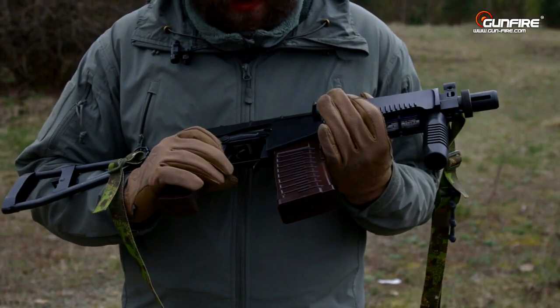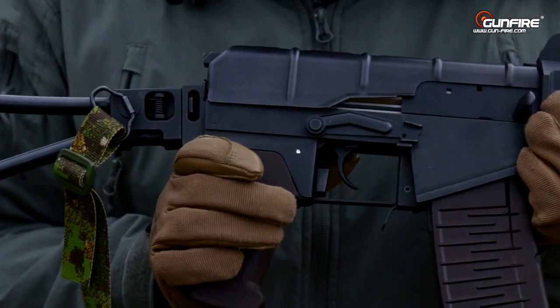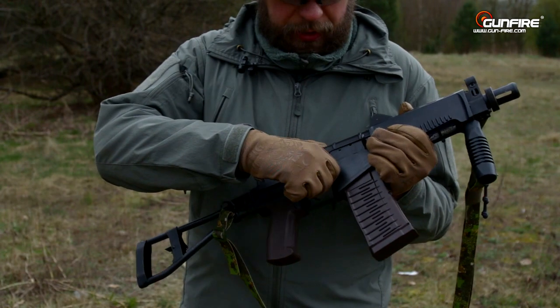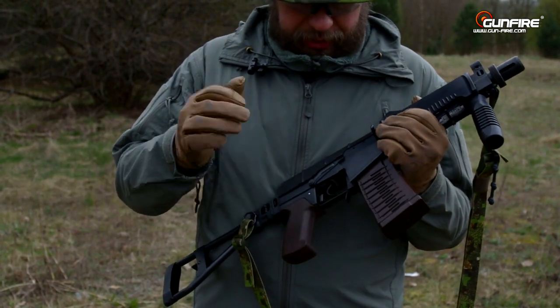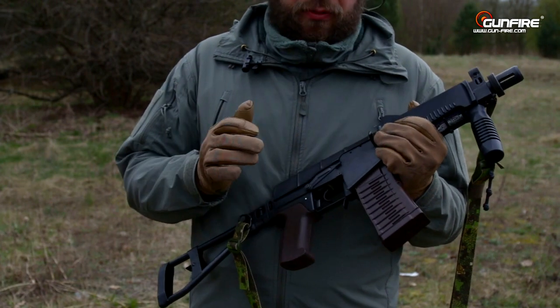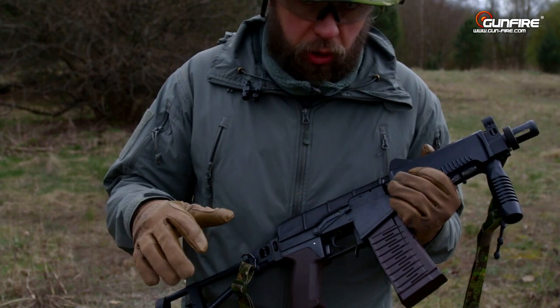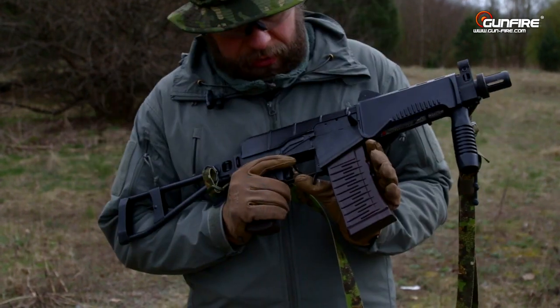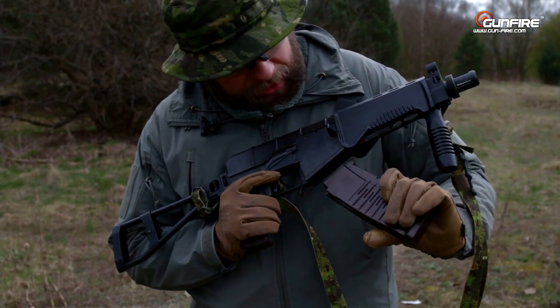The famous — or infamous — fire selector. It's electrical, not mechanical. People say from Val experience that it isn't that reliable, but in the AS Val it still works, so it depends. The magazine release and the magazine hatch are also here.